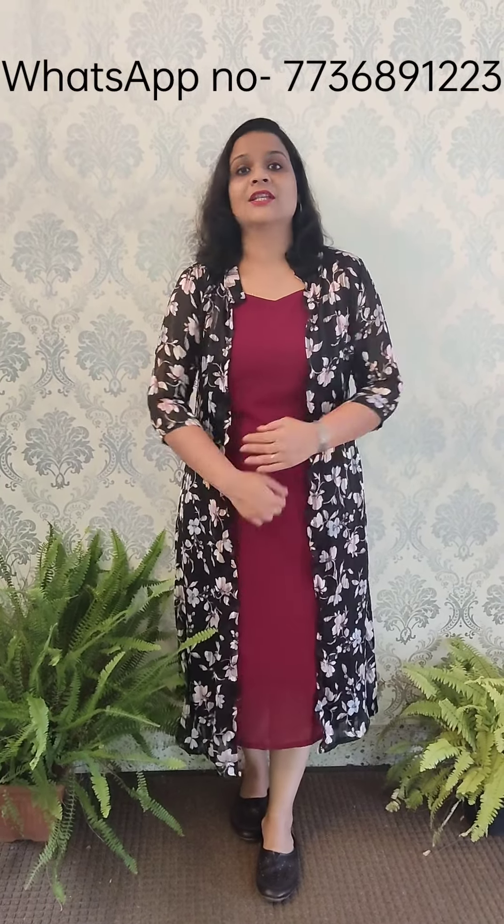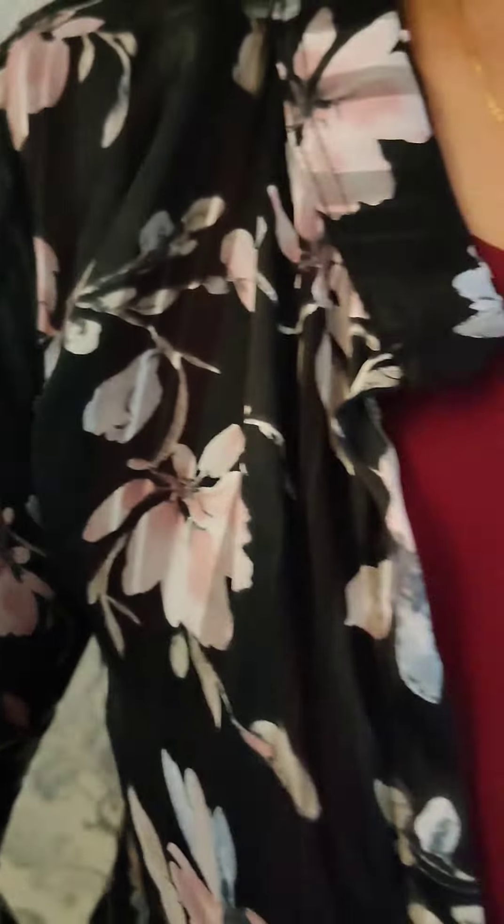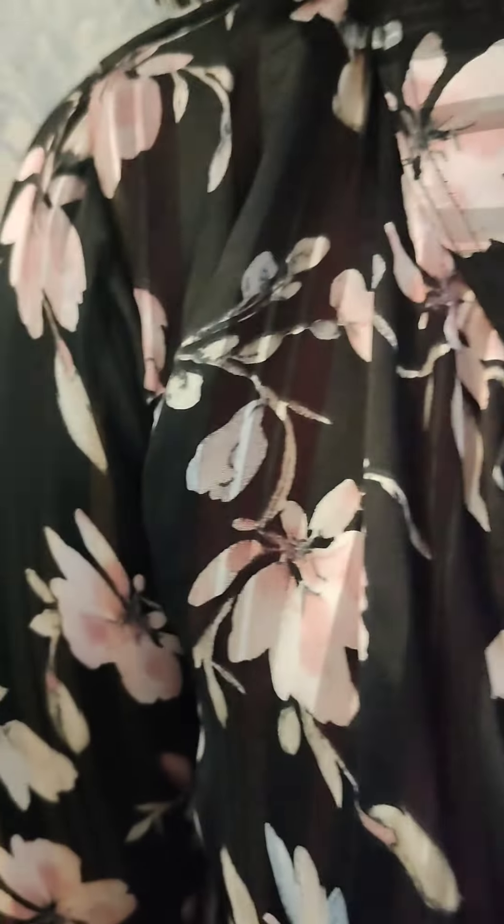It is a black and brown combination. It is a short color pattern. It is dark maroon with width lining, a dark maroon combination. It is sleeveless with lining. It is backless and has floral prints.